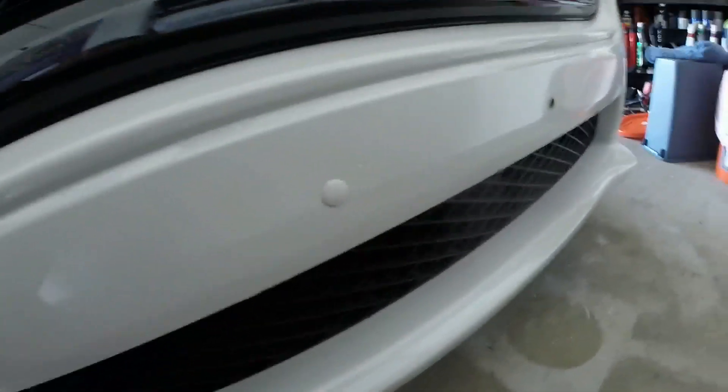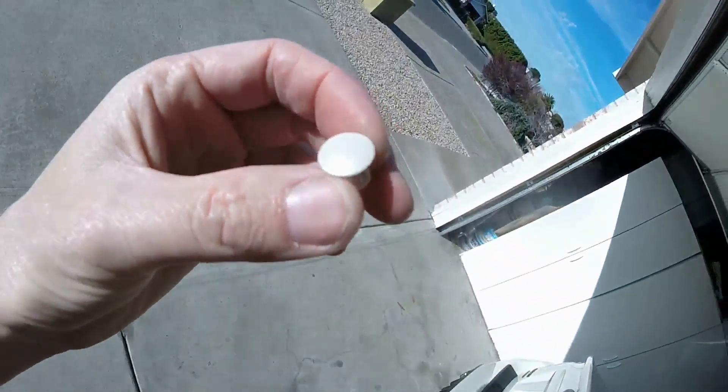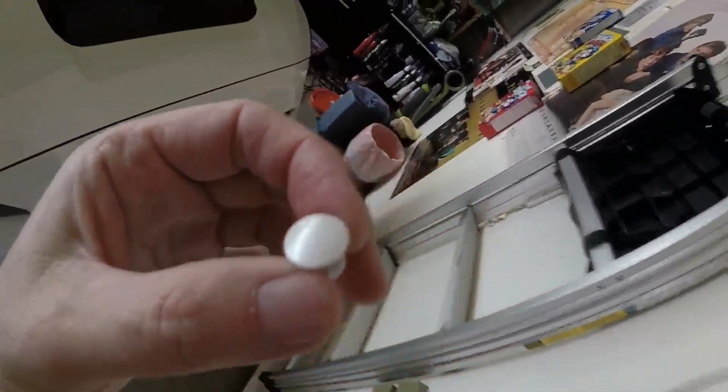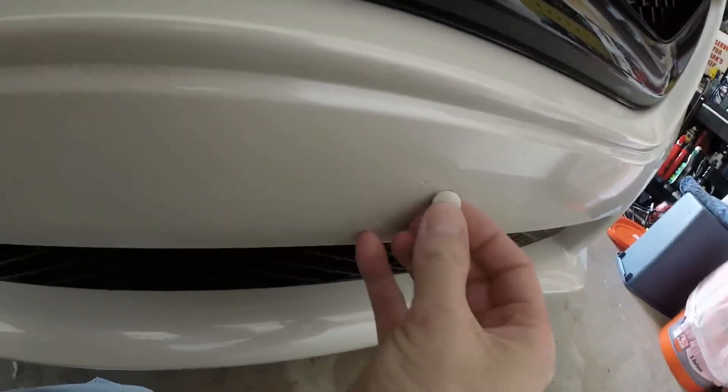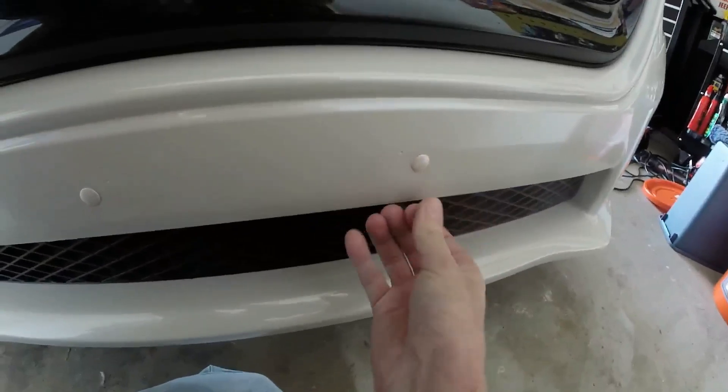It looks like it stands out, but there won't be anything any closer than this to factory paint. And let me show you in the light — this is a really good piece. It even has the metallic flake and everything. So even if this doesn't look invisible, you won't find anything closer than this to a perfect paint match with the sparkle and everything. Let's go ahead and get that other one in — I've been waiting a long time for this.